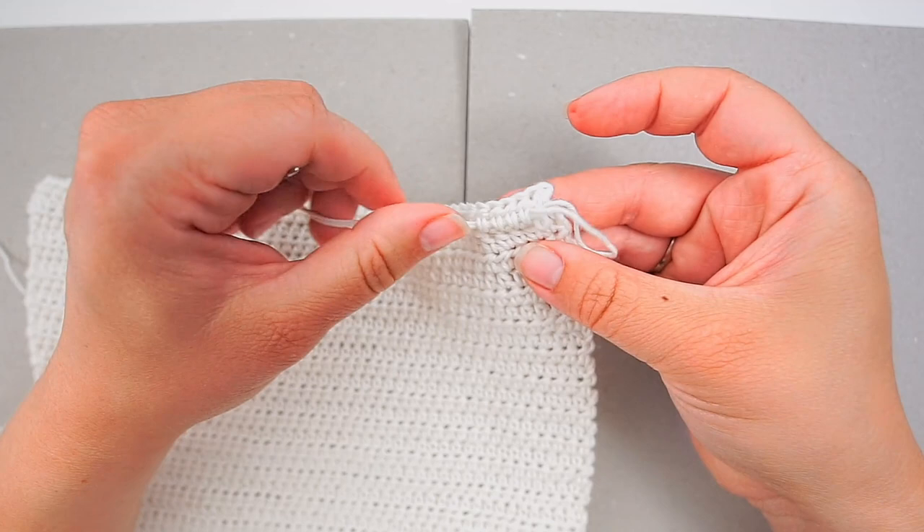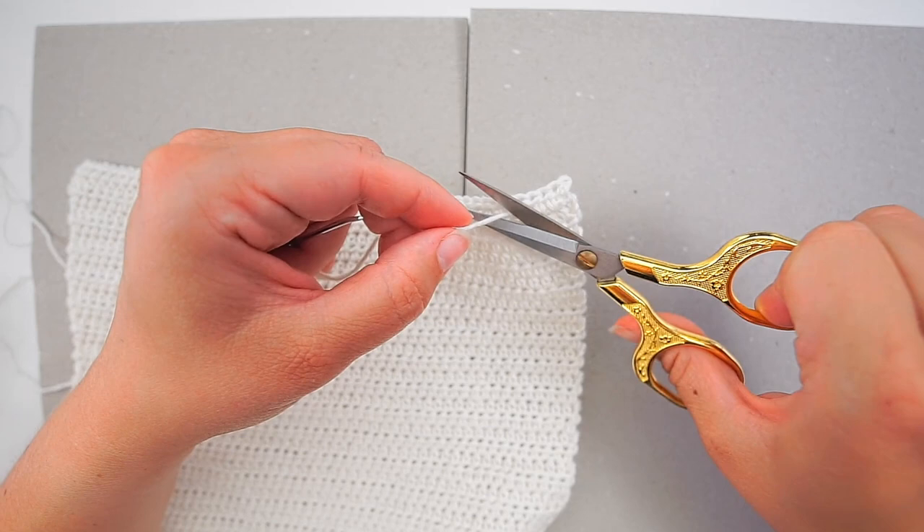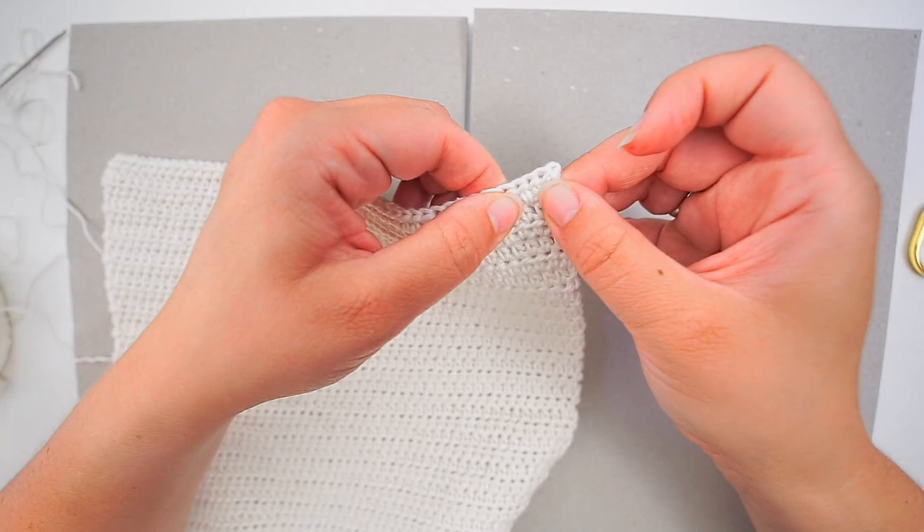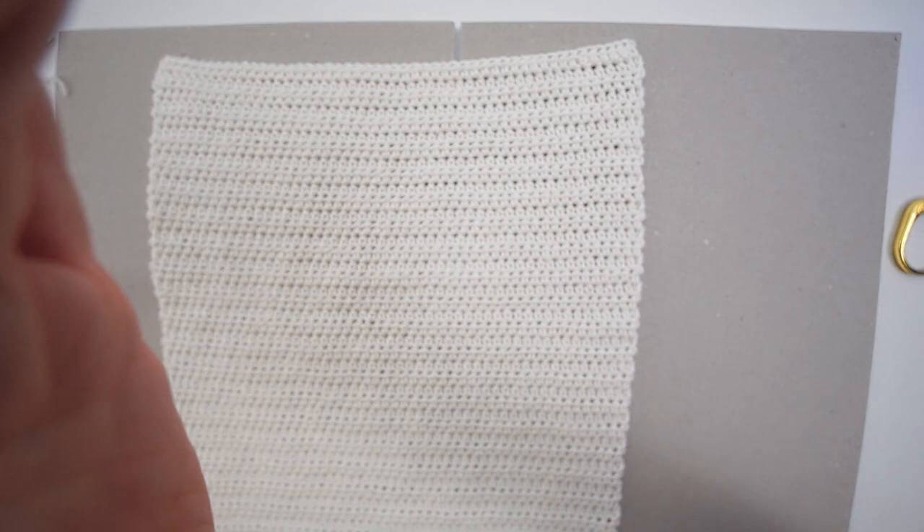The yarn is secure — this won't come undone in the washing machine. Now you have a cloth, all done! I hope you found the tutorial easy to follow. If you did, please press thumbs up and subscribe to my channel. Bye bye!